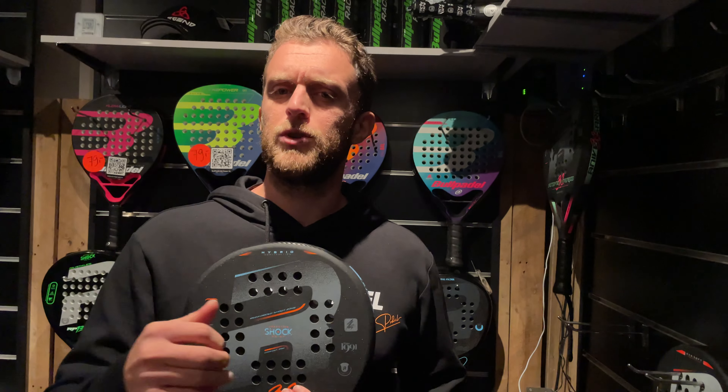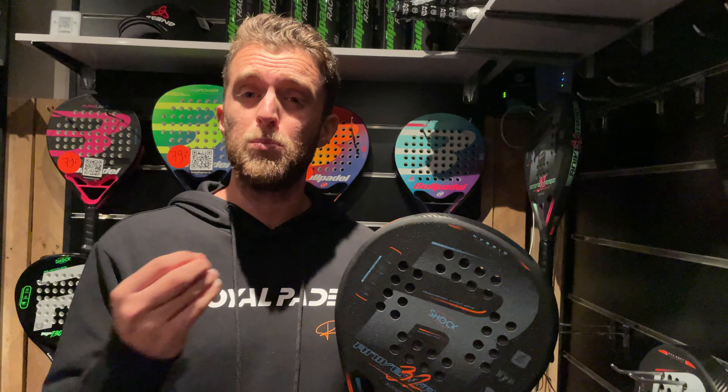The Aniversario Hybrid has more power than the polyethylene in my opinion — it just goes boom off the racket. I would say it's about 70% power and 30% control. It doesn't go really deep into the racket, but it's like boom — a lot of power. Still arm friendly with a very big sweet spot, but more power than the Aniversario polyethylene.